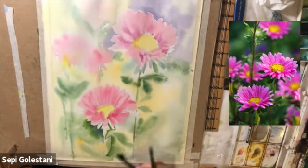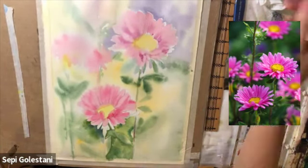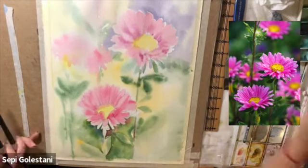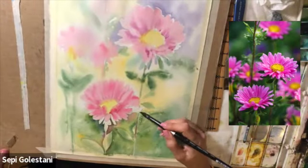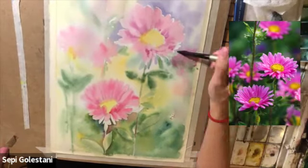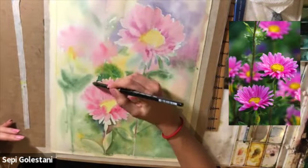I'm using my brush number two, adding some more pink over the wet green colors. I am adding some more green and pink colors. Here I'm adding some olive green with some viridian.